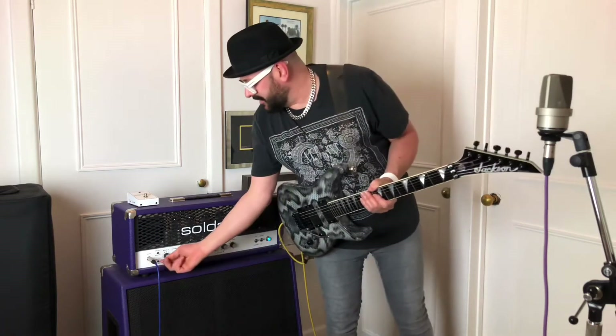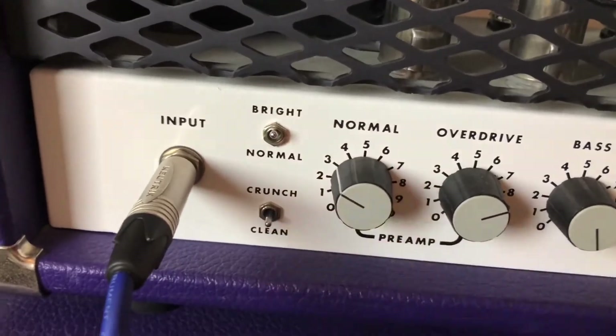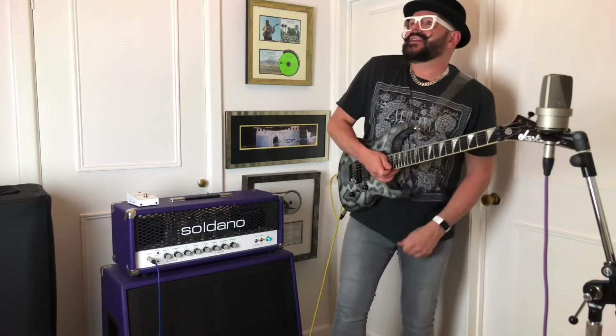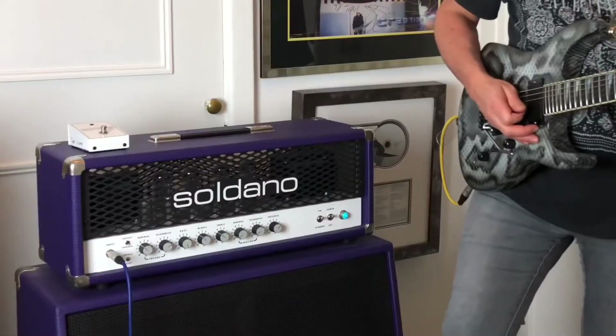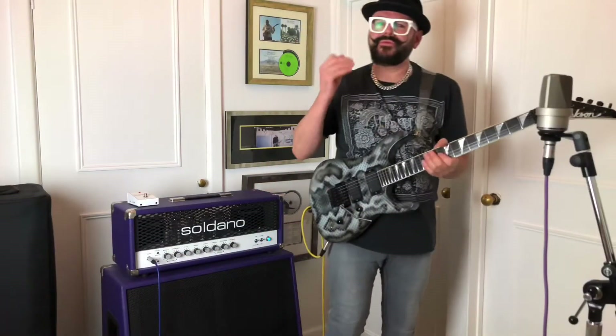But if you had a Gibson through it or something that sounds a bit more muddy, it could be great for cleaning it up. The other switch underneath here — if I just turn the gain back on the normal channel to about three or four — goes from clean to crunch. So you can either have a really clean rhythm channel, or you can have it set so it's a bit more crunchy. You get a kind of slightly more overdriven sound, a really bluesy tone.